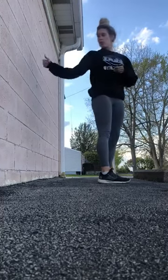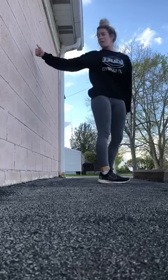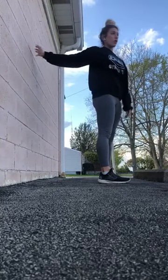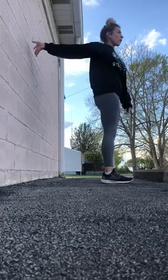What you want to do first is make sure you're about an arm's length distance away from the wall. And you want to make sure that you have a good hold of the wall before you start your back bend.